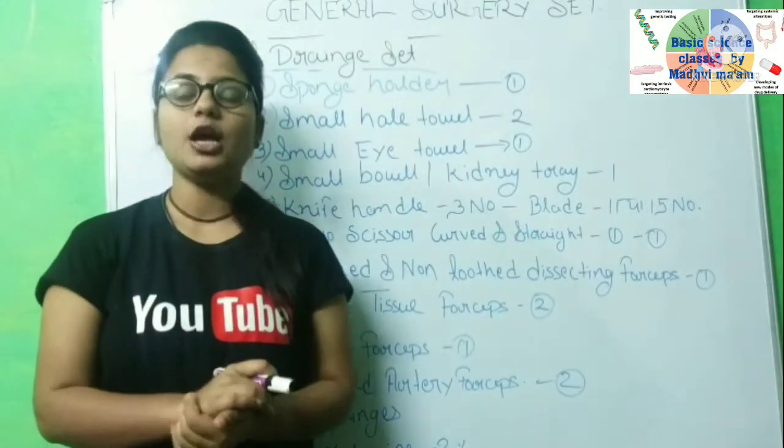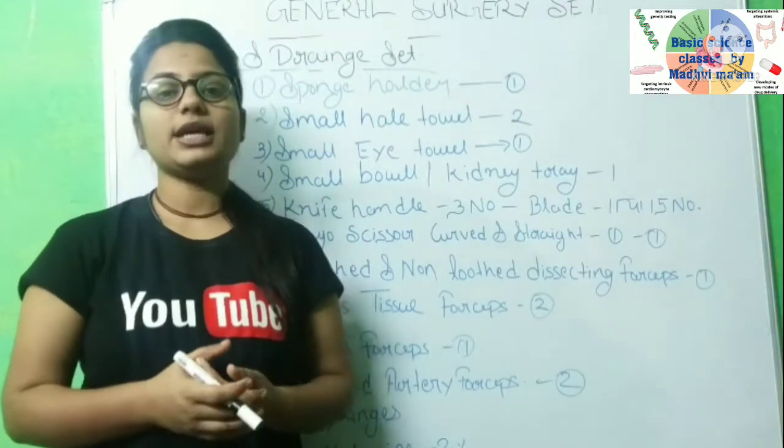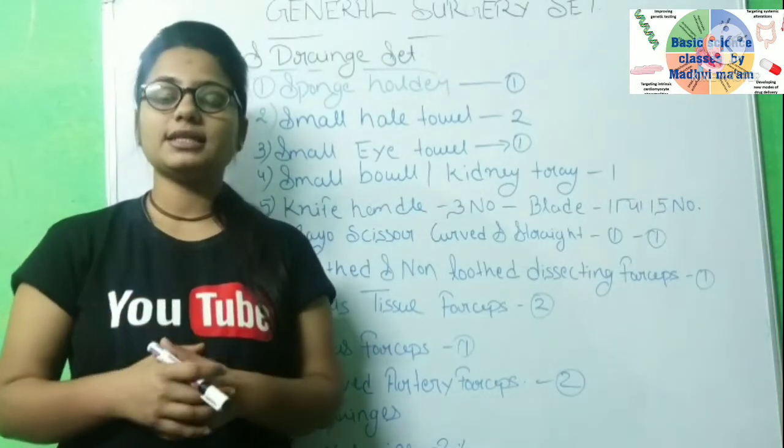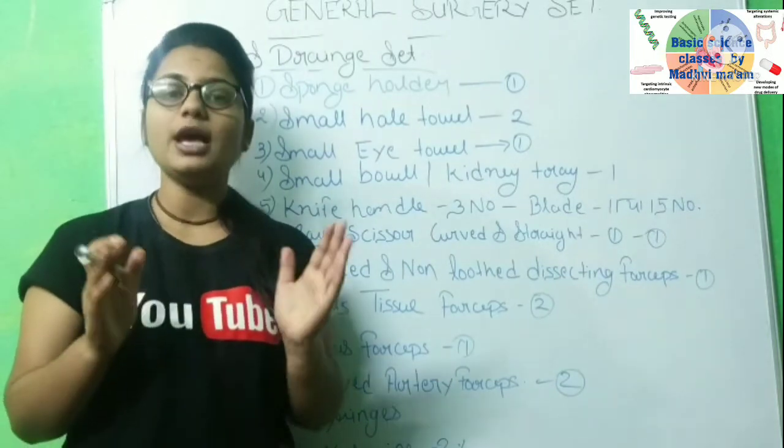As an OT technician, you need to know which instruments will be used when giving a patient an incision or drain. I will tell you how to prepare the trolley.